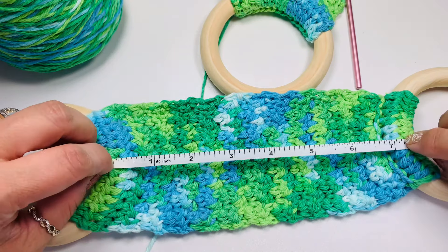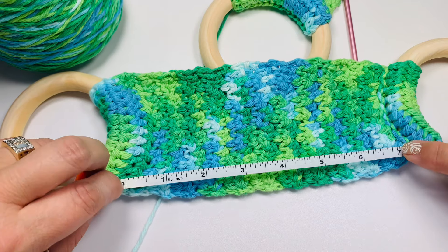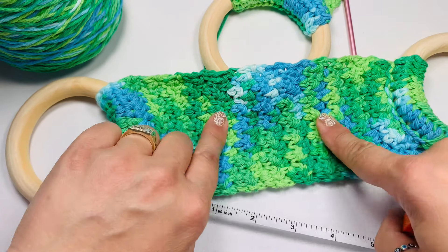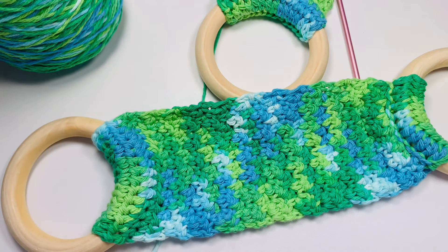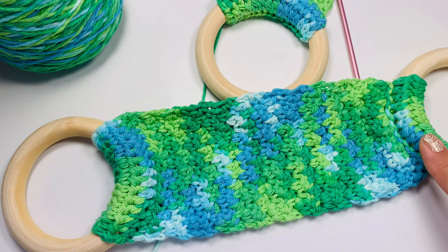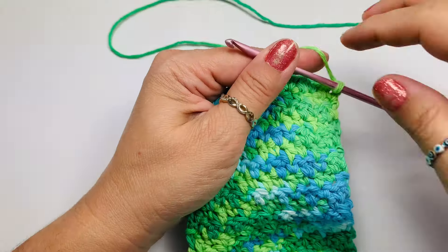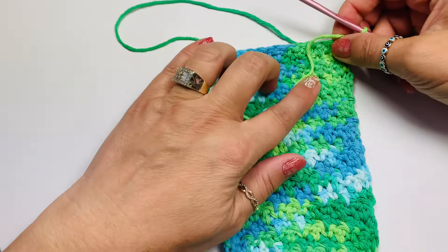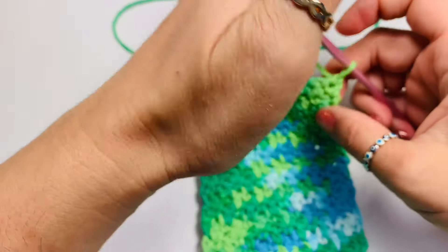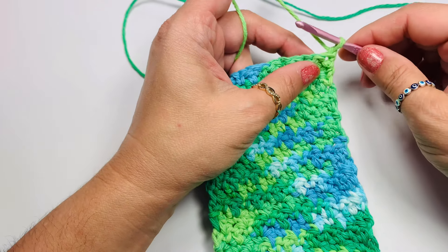From ring to ring, here on the side, we have 7 inches of our lemon peel stitch — or any stitch you want, actually. I'm done with my 7 inches, and for me it was 21 rows. I usually go by 7 inches and don't care about the rows.